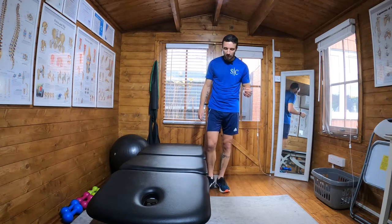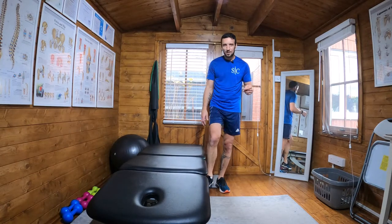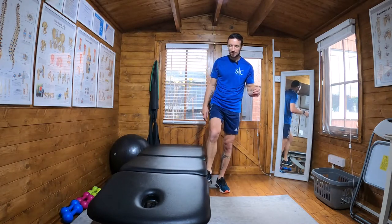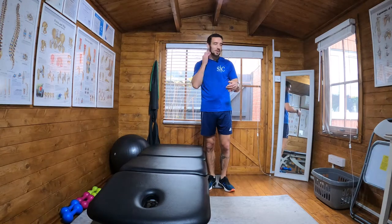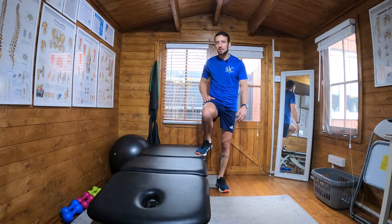Side step up to hop. For this I'm going to use an adjustable treatment couch. I appreciate that not everyone has these at home and I probably shouldn't be using it, but I tried using my chair and I almost broke it. A normal chair, when it isn't flimsy, is fine, but you want to be able to get about 90 degrees in the hip really.